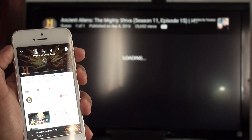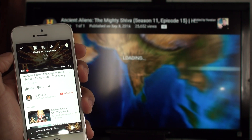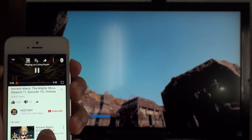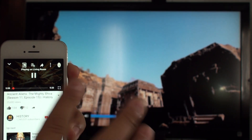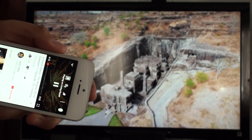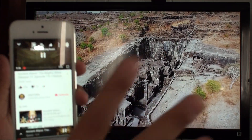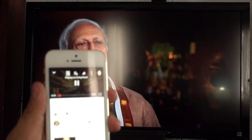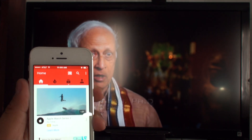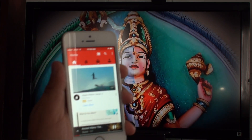Once you tap it, it automatically starts streaming from your YouTube to your TV. Unfortunately, you can't really manage the volume from the app while streaming. Right now I'm streaming it to my TV — you can minimize the app and at the bottom it looks basically the same as Facebook.